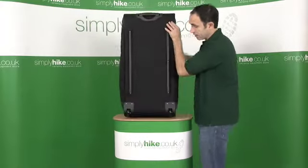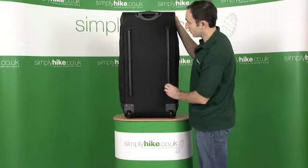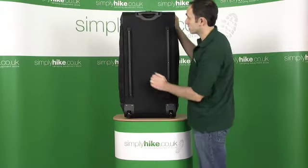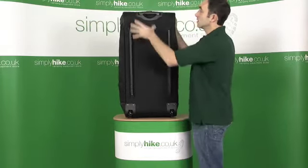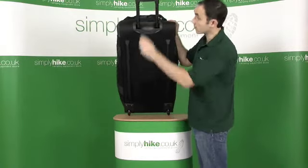On the underside of the bag, it's a wheel bag as well, so you can drag it through an airport. It's got the underneath runners for protection of the bag. Reasonably stiff, solid back plate. On the top, we have a retractable handle for use with the wheels.